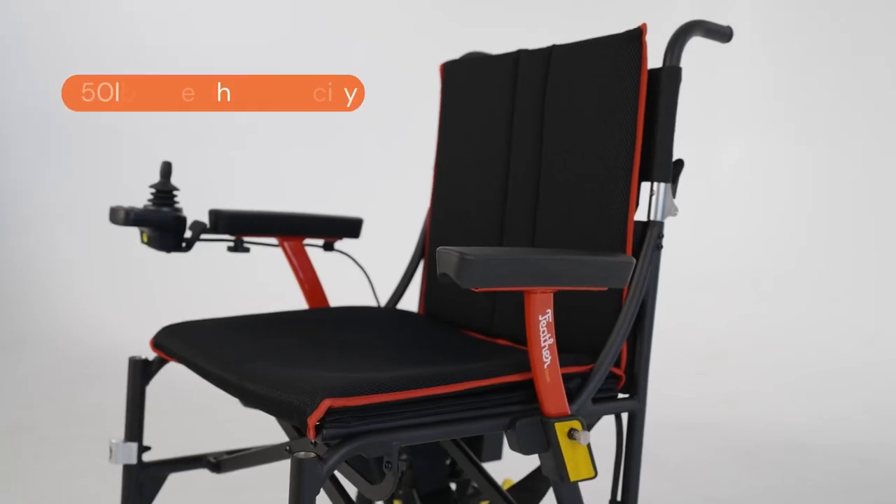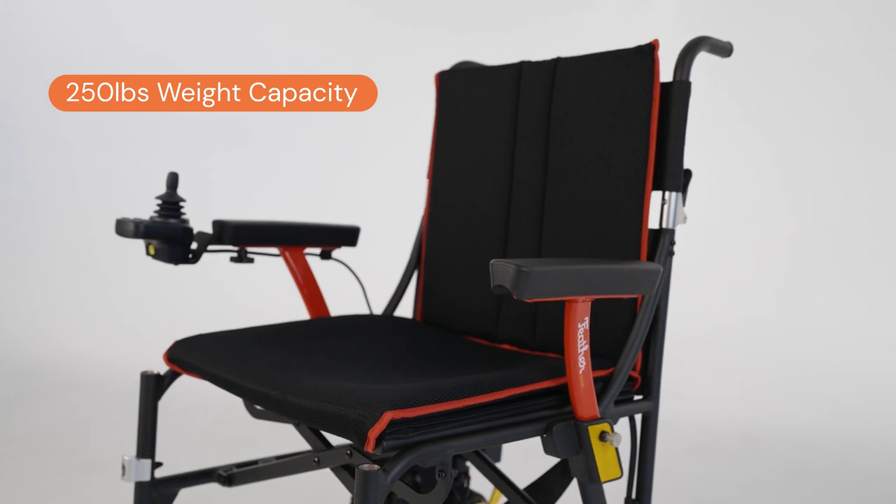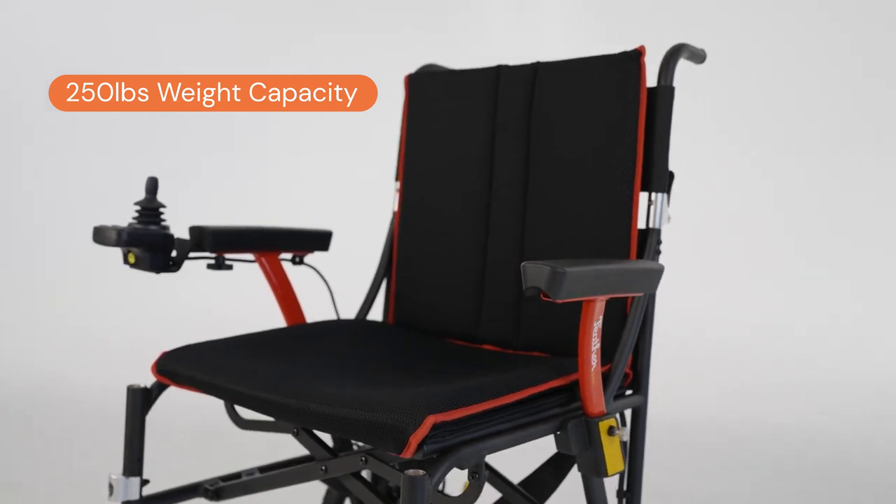It has a 250-pound weight capacity, so anybody under 250 pounds will love this chair and fit and sit comfortably in it.